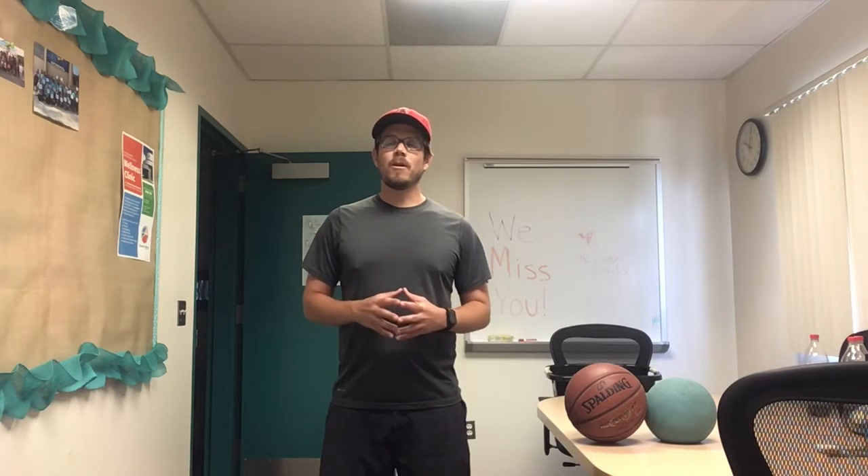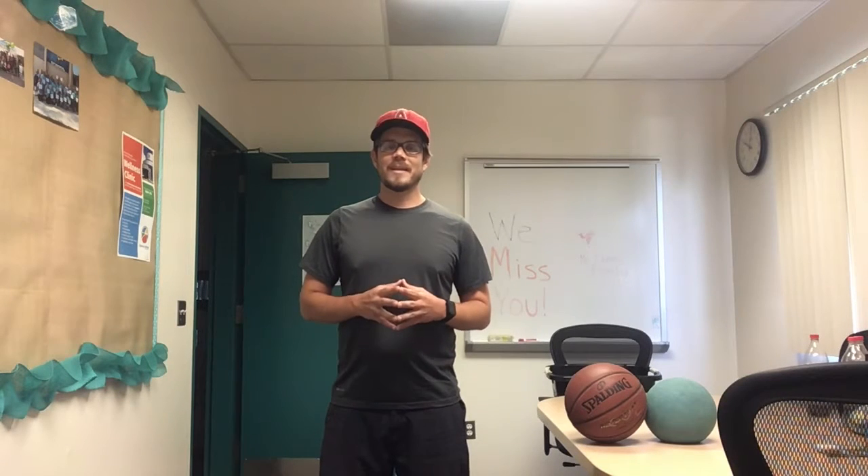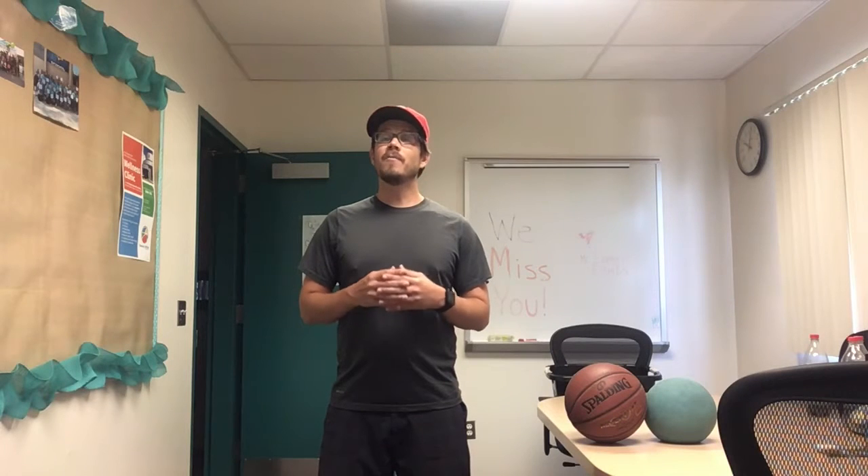Hi, everyone. I hope you're all having a great Wednesday. For today's lesson, we are going to play a game of course.